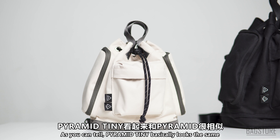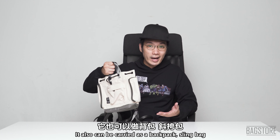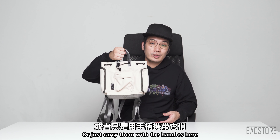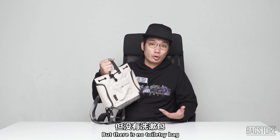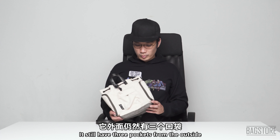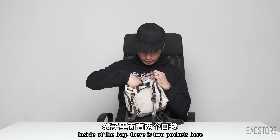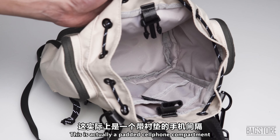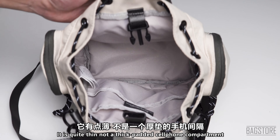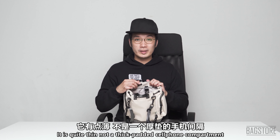Next, let's move on to the Pyramid Tiny. As you can tell, Tiny basically looks the same but is just smaller than the Pyramid bucket bag. It can also be carried as a backpack, a sling bag, or just carried with the handles. There's no toiletry bag, but it still has three pockets from the outside. Inside the bag there are two pockets, including a padded cell phone compartment.